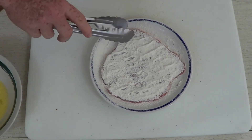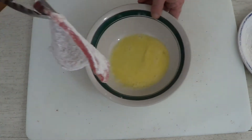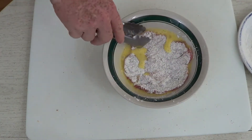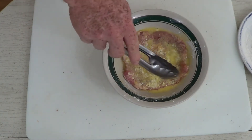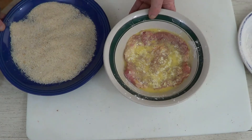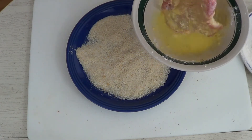Now it's time to put our egg wash on. We want to make sure we shake off the excess flour. I never use my hands for this — I always use a pair of tongs. I just put it in there and get a nice coating of egg on it. Then we're going to put our bread crumbs on a plate and place our cutlet right on top of the bread crumbs.